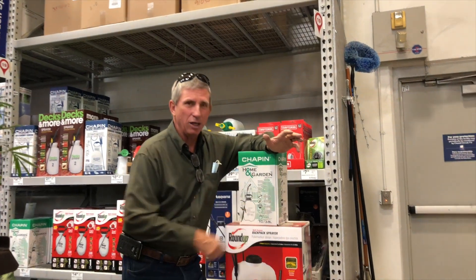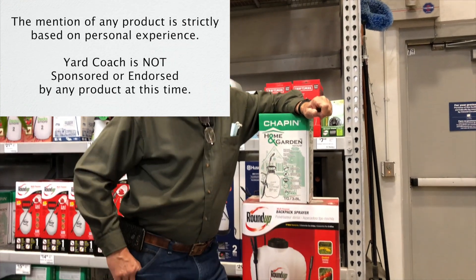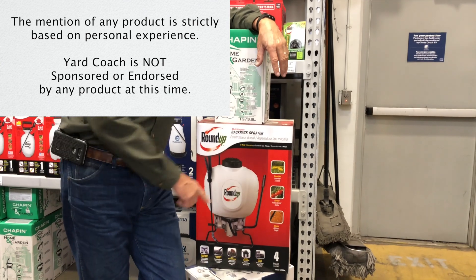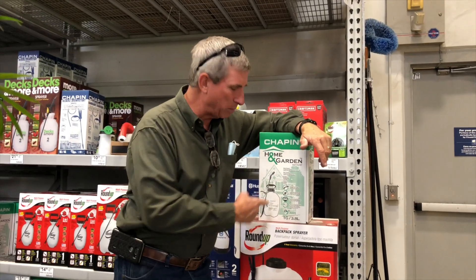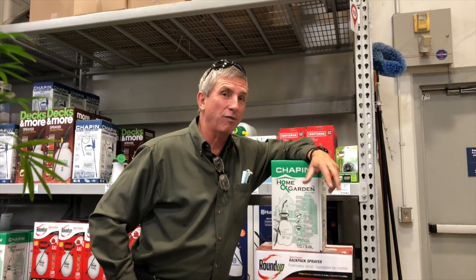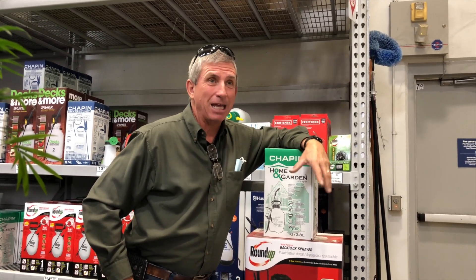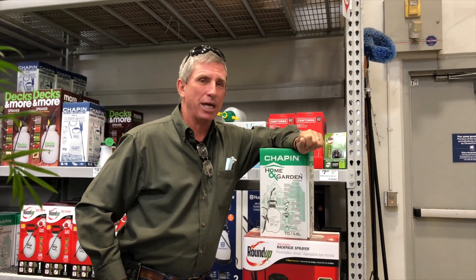For those of you who have really small yards, you might want to think about handheld pump sprayers — they come in one and two gallon sizes. Backpack sprayers are generally three gallons or so, and if mixed correctly you can cover a typical residential yard. You'd have product in there for probably two months or more, depending on your weed problem.